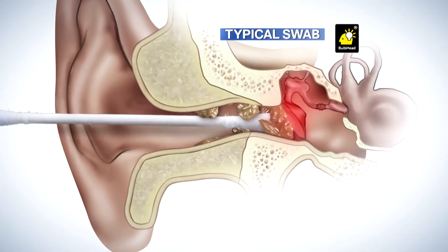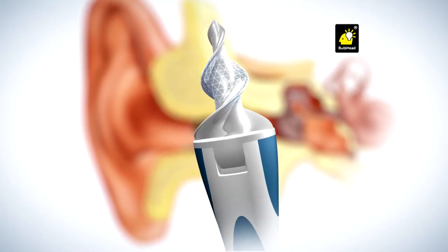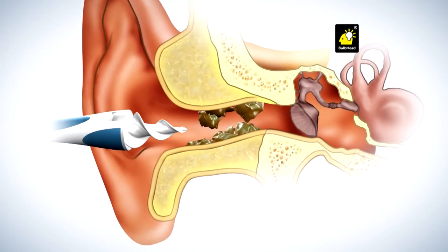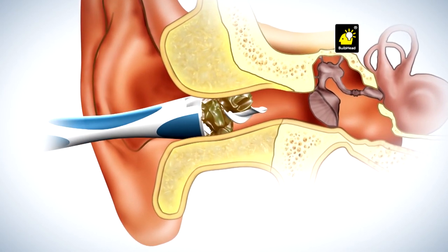Typical cotton swabs can go too far and cause pain. Smart Swab's secret is the soft, spiraled, grooved head designed to go the perfect distance into the ear. Then with a simple twist, it latches onto wax and safely...